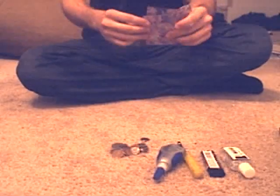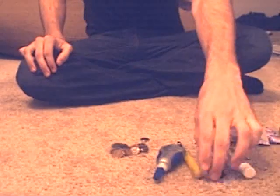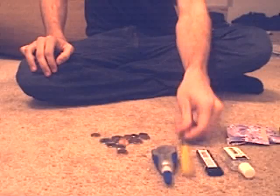You're going to need two pieces of cardboard, about three by three — it doesn't matter how straight they are, they can be very rigid as you can see. You're going to need a lighter, some super glue, a handful of change, and a screwdriver.